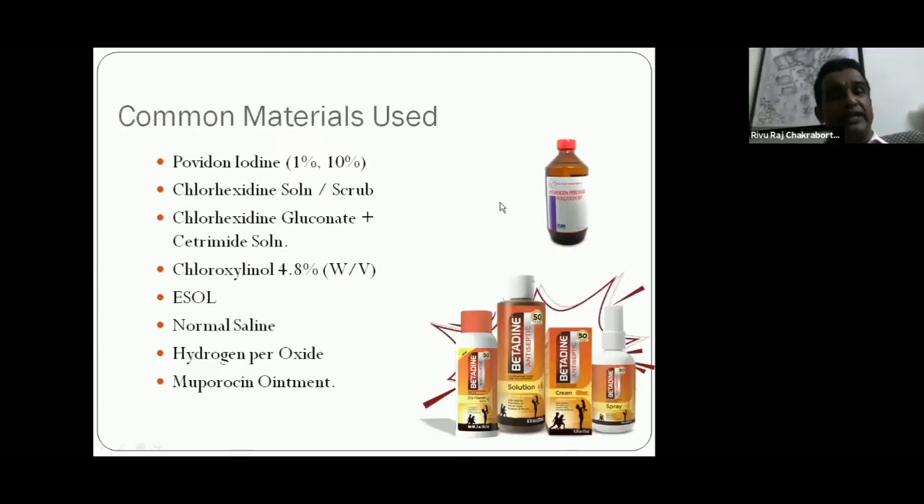Common materials used in first aid: povidone-iodine (commercial names include Betadine, Viodine, Aerodine — 1% or 10%); chlorhexidine solution (Hexazole, Hexascrub); chlorhexidine gluconate; cetrimide solution (Savlon); chloroxylenol 4.8% (Dettol); normal saline; hydrogen peroxide; and mupirocin ointment. These are common materials you should have on hand for giving first aid.